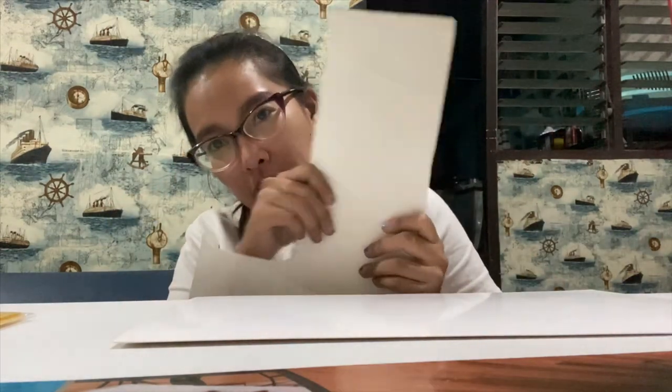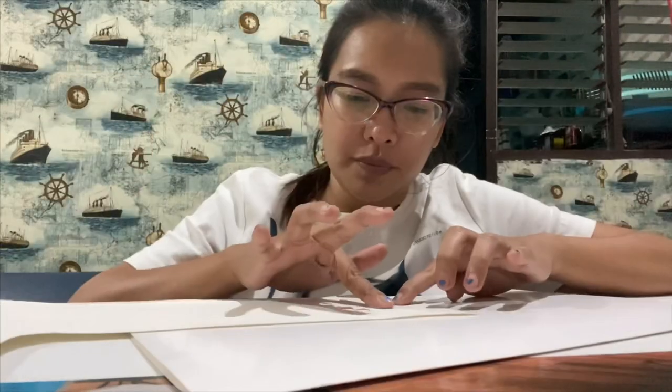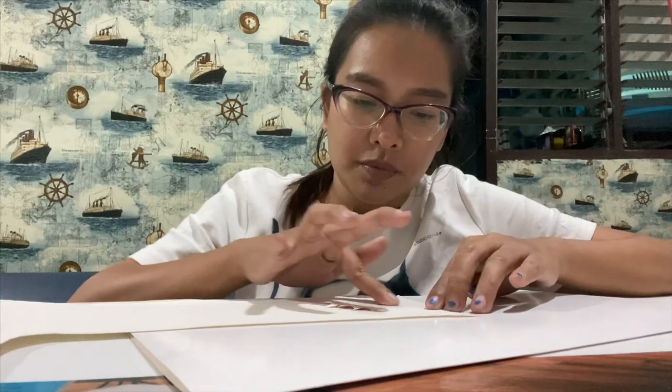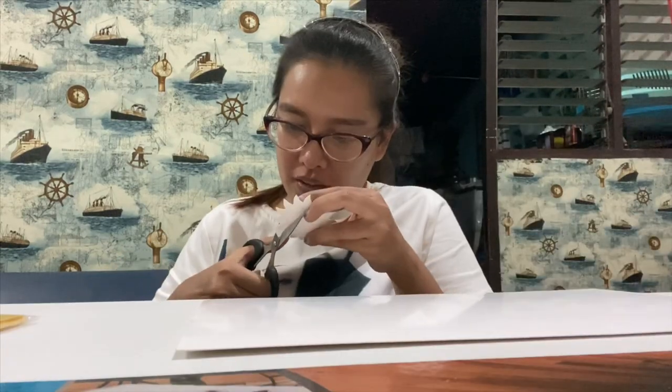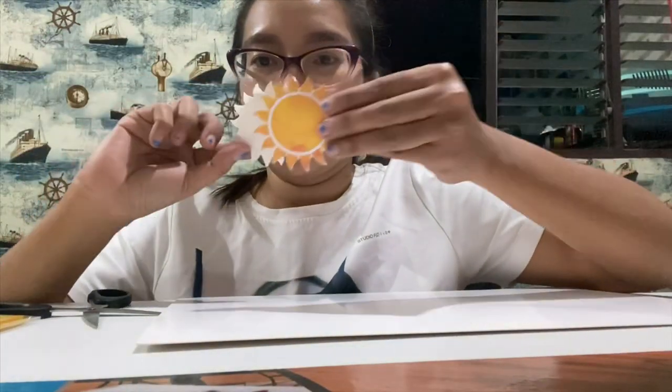That's two of them now. We need the old cardboard, then we'll attach it to the folder so it's more sturdy. Cut again — we'll attach them facing the back.